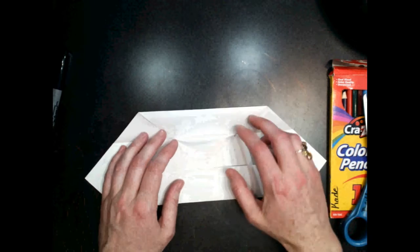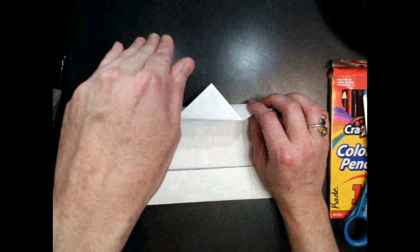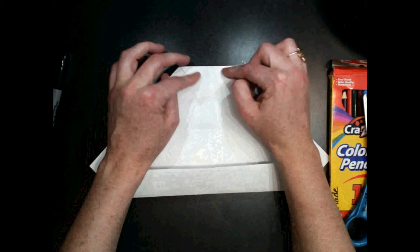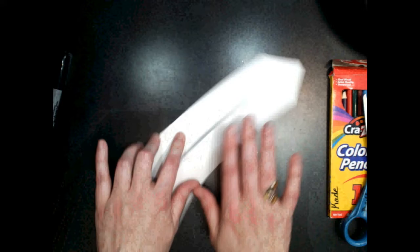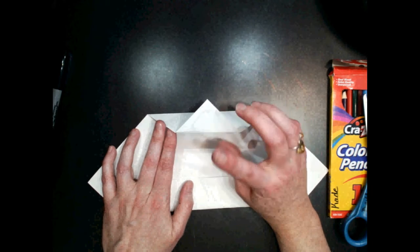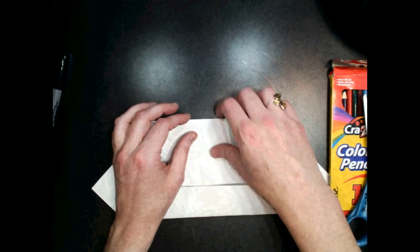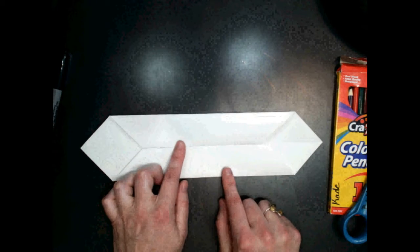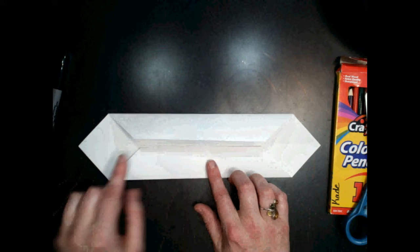Now just to make it nice and neat I'm going to open this back up. Do you see how that corner is folding back? I want it to fold forward so it tucks under. So I'm just going to fold that triangle edge under and fold it two more times. I'm going to do the same thing on the other side — open it up, and fold it forwards so I can tuck it in. Right now we have what looks like a rectangle with two triangles on each end.